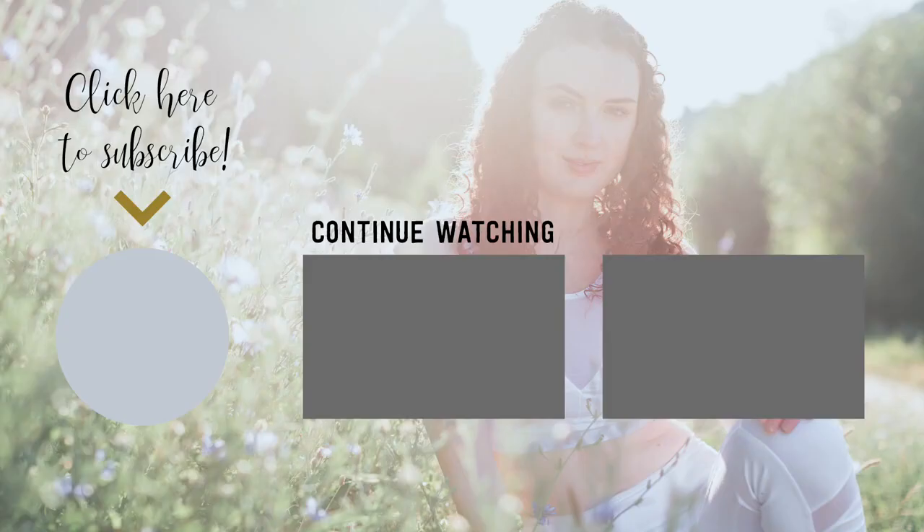Thank you for practicing with me. If you enjoyed this class, please remember to subscribe to my channel, like this video, and share it with a friend. May your life be filled with joy and light — namaste.